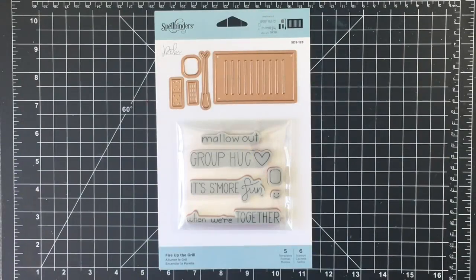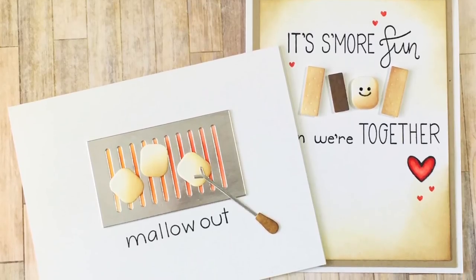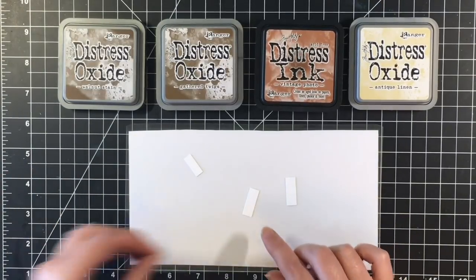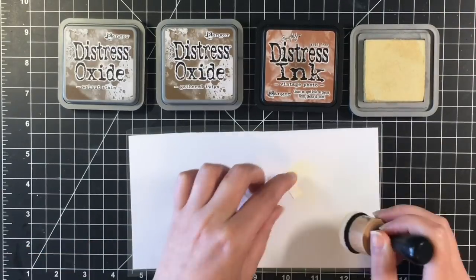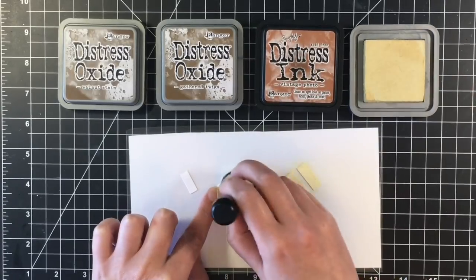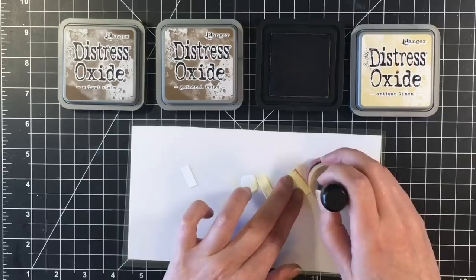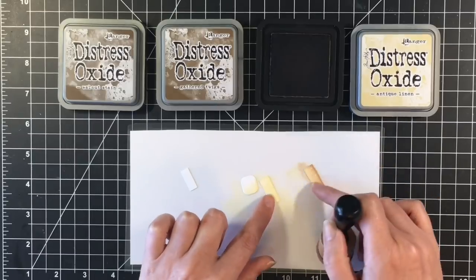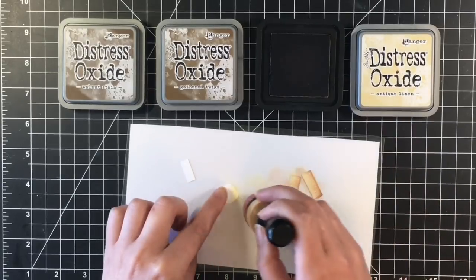The first stamp I'm going to play with is the Fire Up the Grill. I'm making two clean and simple cards using this stamp set that comes with dies. I cut out all of the little pieces with the cardstock that came in one of the packages that Spellbinders sent me. I'm going to use my Distress Oxide and Distress Inks just to give these some color. I'm using Antique Linen for the Graham Cracker and the Marshmallow, and I'm using Vintage Photo just to darken those up a little bit. The Graham Cracker looks like a nice light brown.